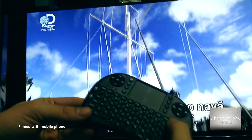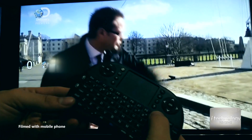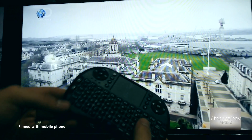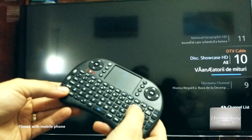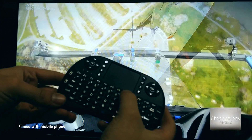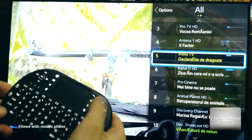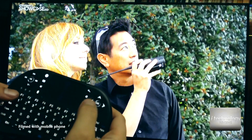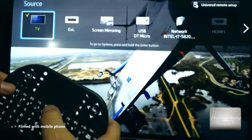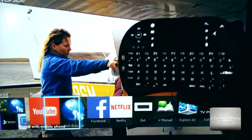With F10 you can increase the volume, and with F9 you decrease it. With F8 you can mute the TV. For changing channels, hold the function button and use F9 and F10 to change them. With F7 you can view the channel list and use the arrows to navigate. With F6 you get the source menu, and F5 takes you into the Smart Hub — including the most important application, YouTube.